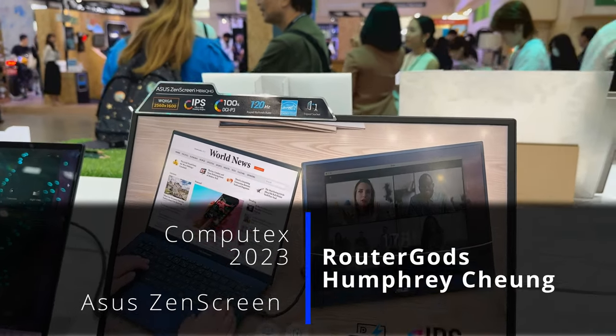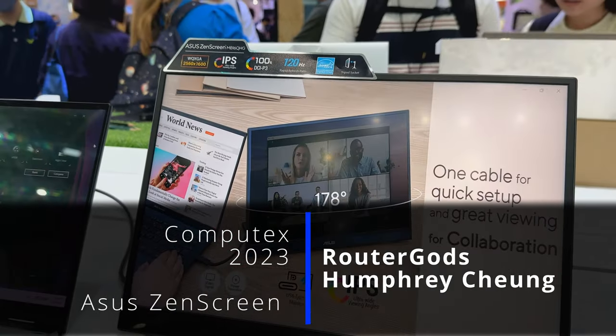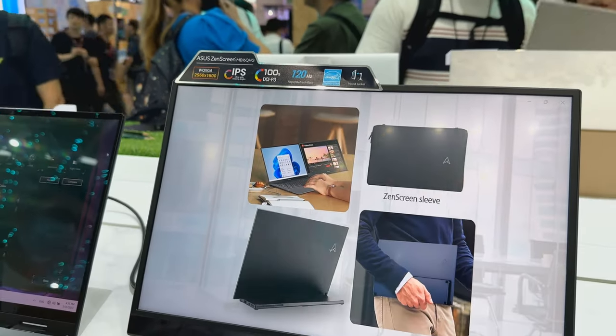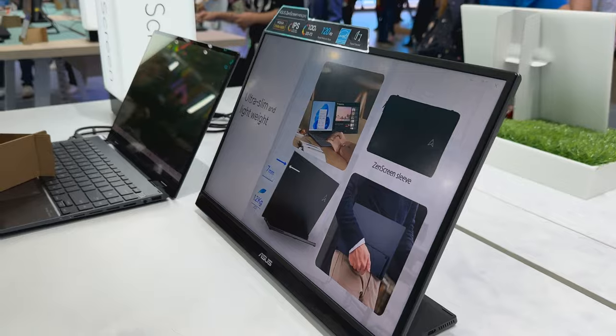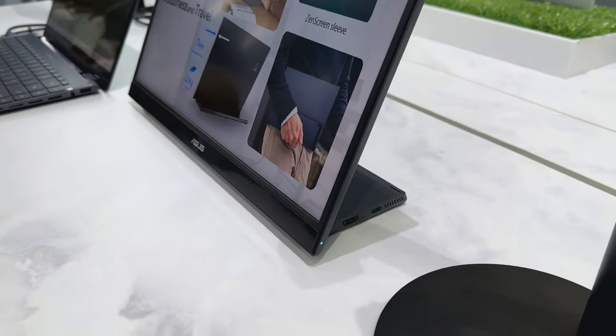We're here at the ASUS booth looking at the ASUS ZenScreen IPS monitor, 2650 by 1600. You'll notice how sleek and thin it is as we go around to the side. It also has a built-in kickstand.